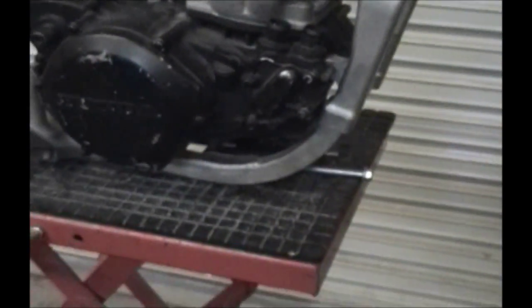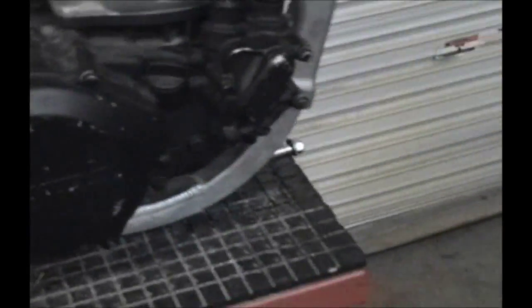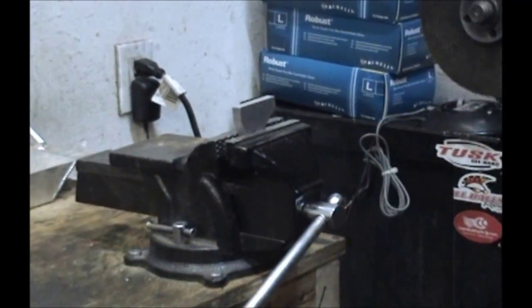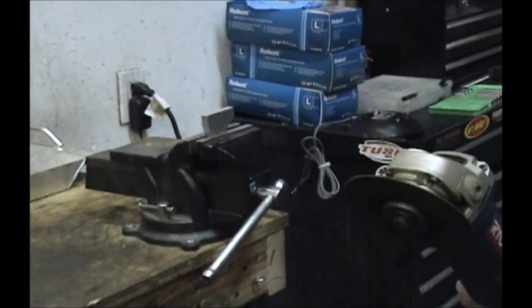Then you'll take it over to the vise and we'll start shaping. Now we're going to start shaping the bottom engine mount. As always, when using high power tools, use eye protection — they're your greatest asset.